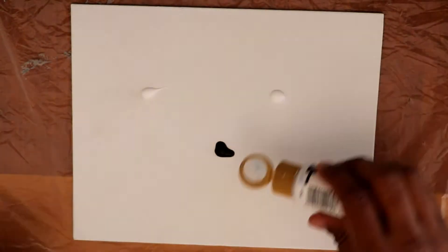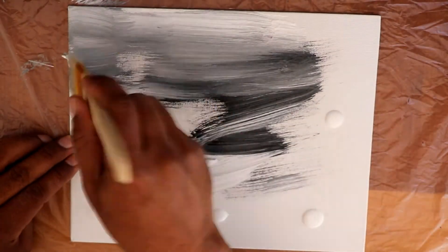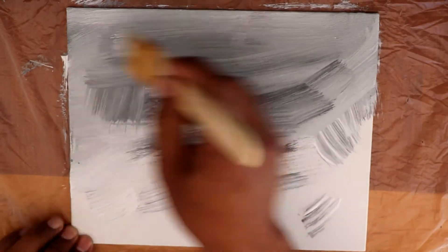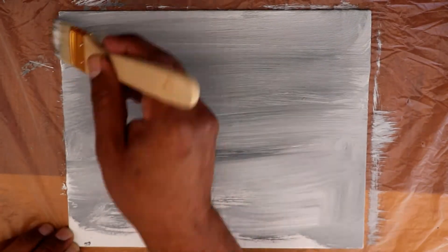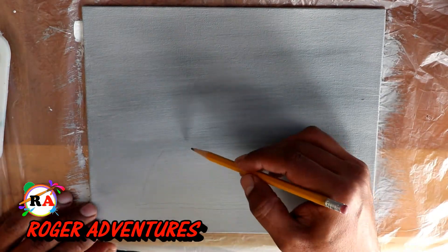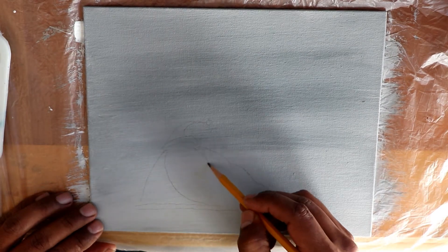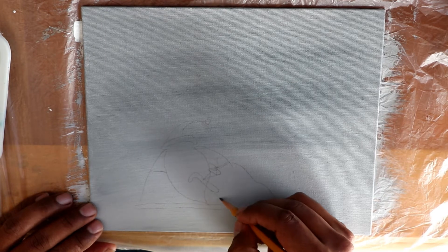Welcome back to another video — this is number two of 12 Days of Christmas. I'm doing this project where I paint 12 paintings every single day starting December first. If you're new, consider subscribing and activating the bell. This painting is from the movie Nightmare Before Christmas: Sandy Claus is Coming — that's how Jack calls Santa Claus, he calls him Sandy Claus.